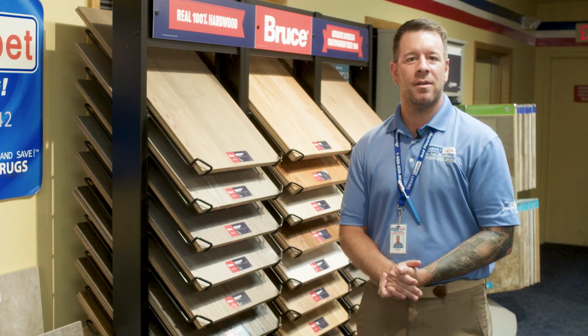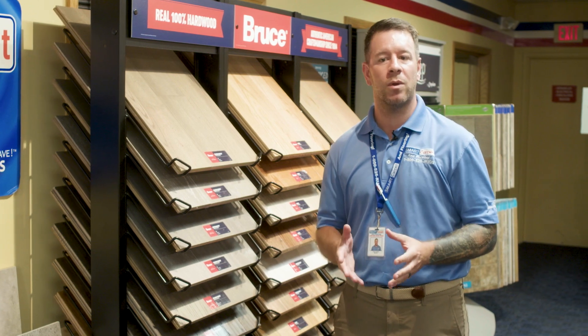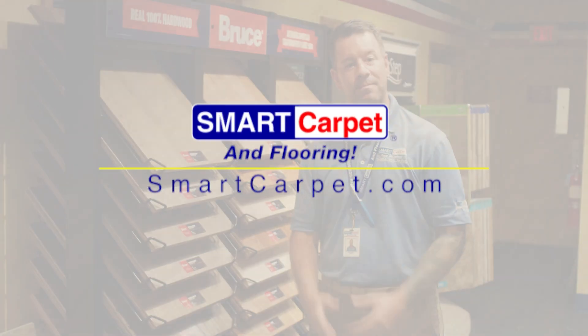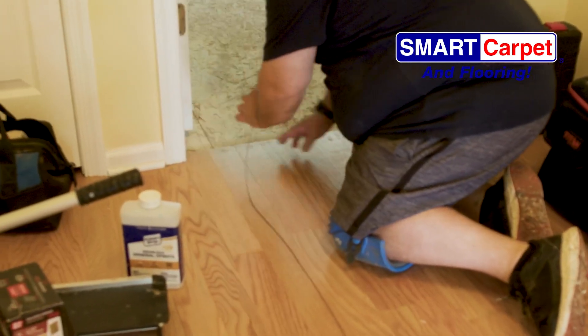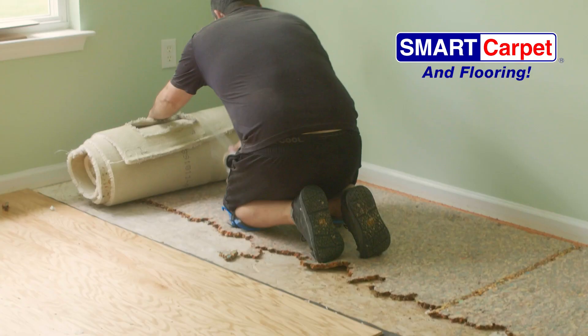Adam here from Smart Carpet and Flooring. Today we are changing our customer's three bedrooms that have carpet to a similar wood flooring that is common in the hallways adjoining the three rooms. The original floor in the hallway was installed more than 18 years ago. With the help of our customer, we were able to identify the original wood floor as a Bruce 3-inch engineered oak floor. Step 1.